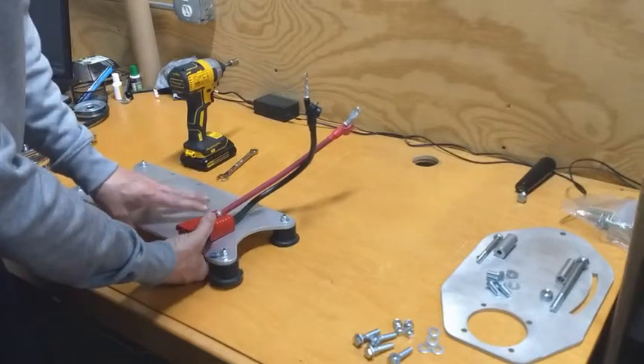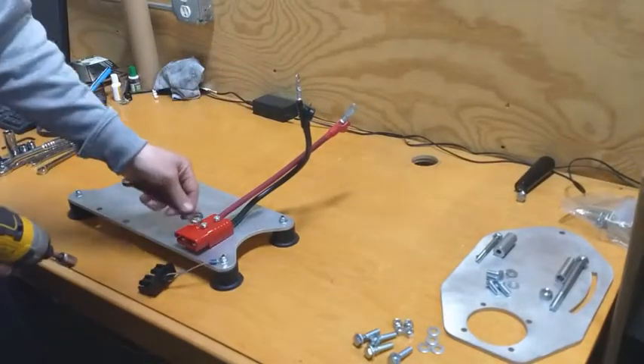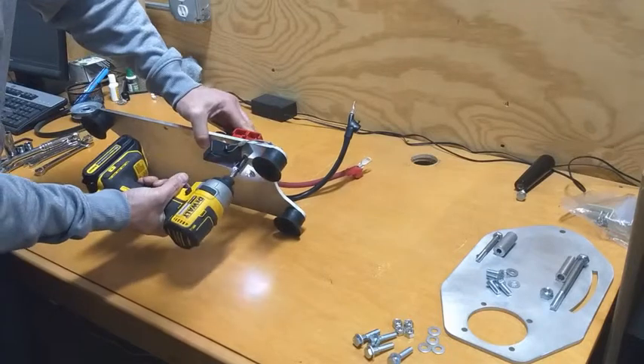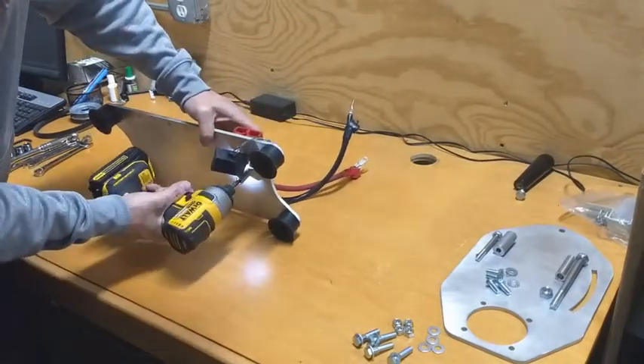Then we're going to take a 7/16 wrench and socket. We're going to use the open end of the wrench to sit down in the recess to hold the eye lock, come up through the bottom, and tighten it up. These don't have to be tightened too hard because the connector is plastic.